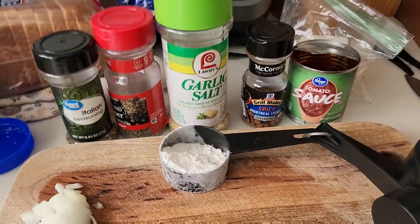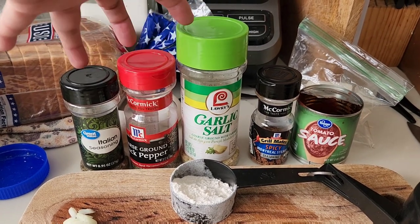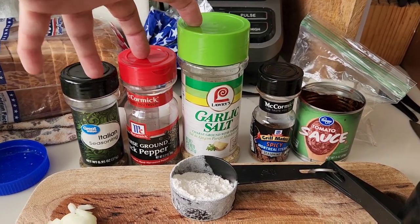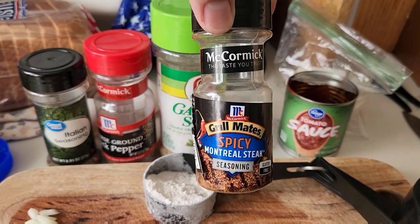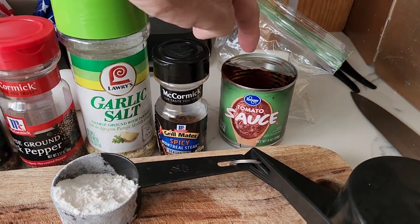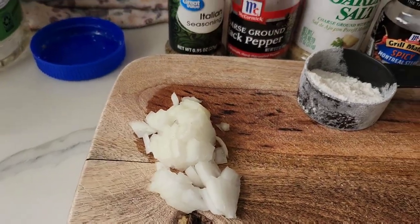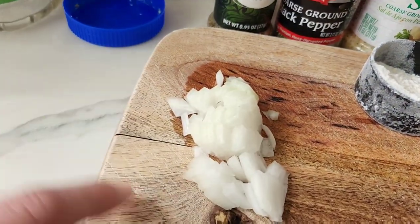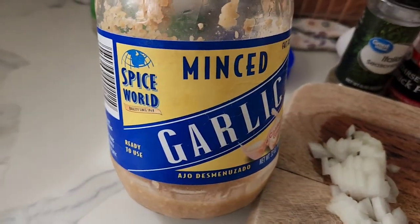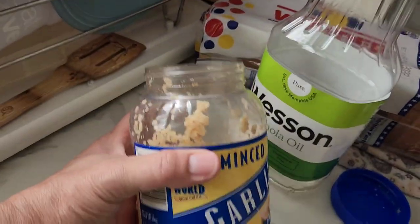Okay, friends. We have our holy trinity here: Italian seasoning, black pepper, garlic salt. I put these three things on everything. I'm also going to add some Montreal spicy steak seasoning and some tomato sauce. Also, we're going to make a roux, so we need some flour. And then as soon as these get nice and toasty, we'll be adding the onions and some garlic. We eat a lot of garlic. I know fresh is best, but we're doing simple, simple.